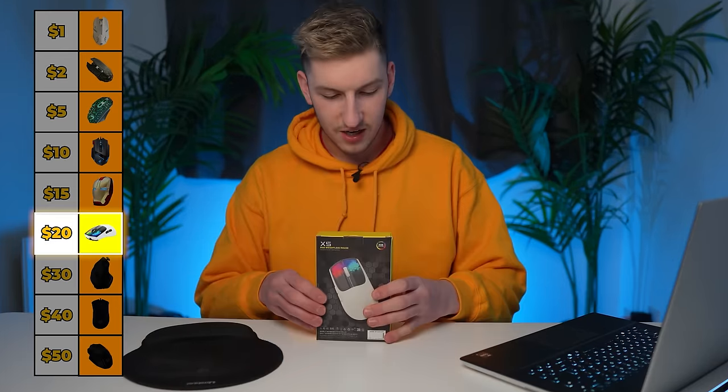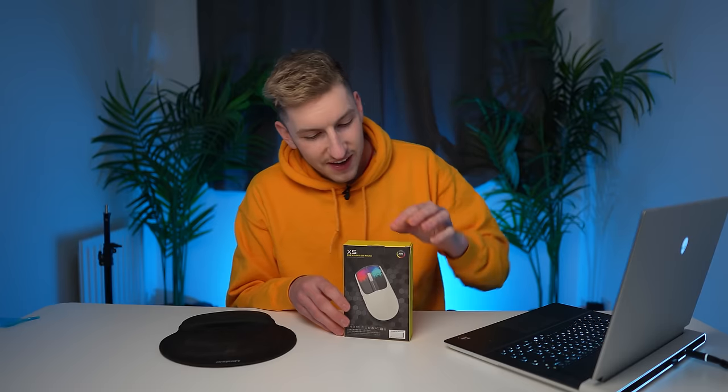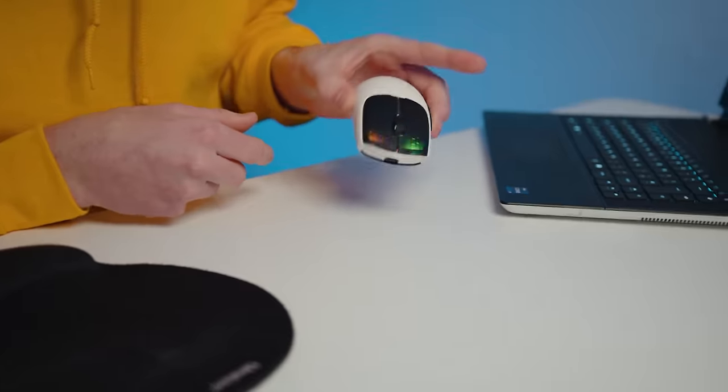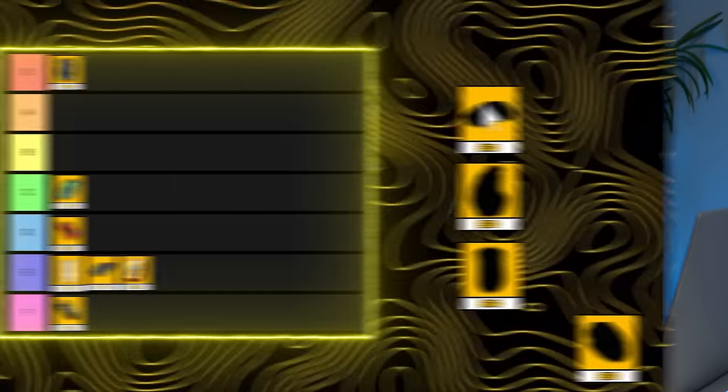Now we're moving on to $20, and for $20 we get the XS RGB weightless mouse. This thing actually looks kind of nice. In the box we have a USB-C charging cable — nice to know they're getting with the times. The mouse is pretty light and feels really nice. It has Bluetooth. It has a DPI switch on the bottom so it's out of the way. The RGB at the front is really nice, and it has shortcut thumb buttons. Honestly, this is a really nice mouse to use, and for $20 I'd say this is one of my favorites. Putting this in A tier.